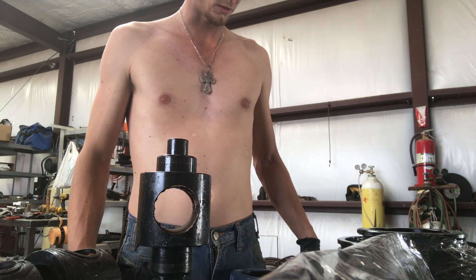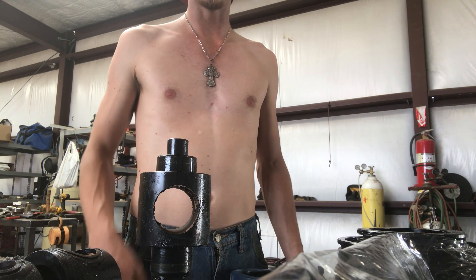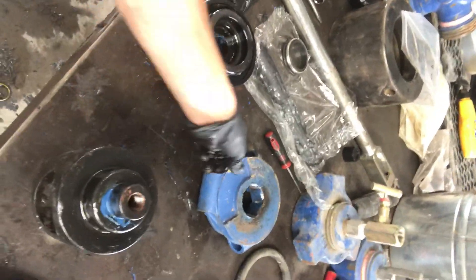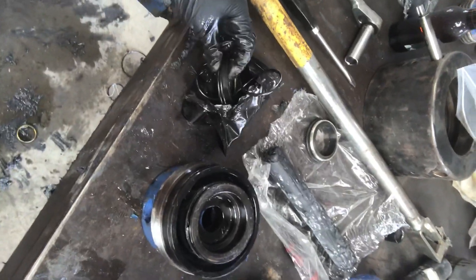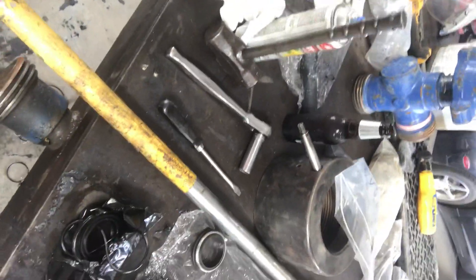Hey, what's up guys, got a little brief how-to video for y'all today on how to rebuild a 2x2 plug valve. Got some parts here: your sleeve, plug itself, indicator, retainer, the valve body itself, and the bolts to hold it all together. Also got a standard soft kit — two seals, three o-rings, and a stick of lubricant. You're gonna need a few tools: screwdriver, ratchet and a three-quarter socket, possibly a hammer, valve bar.